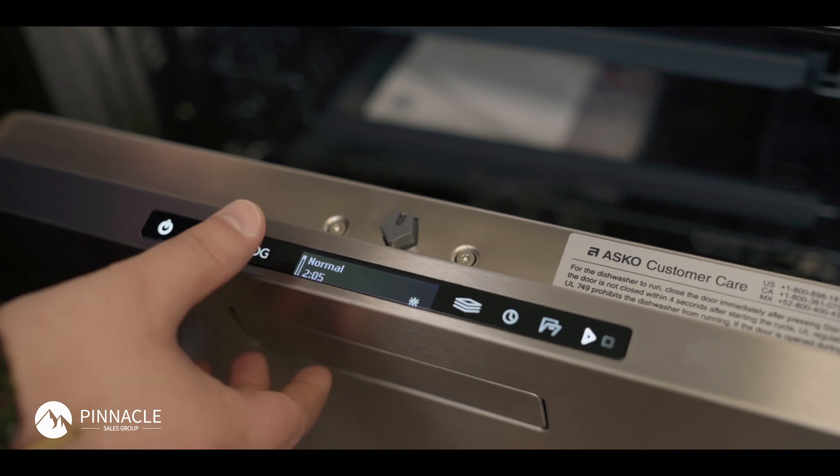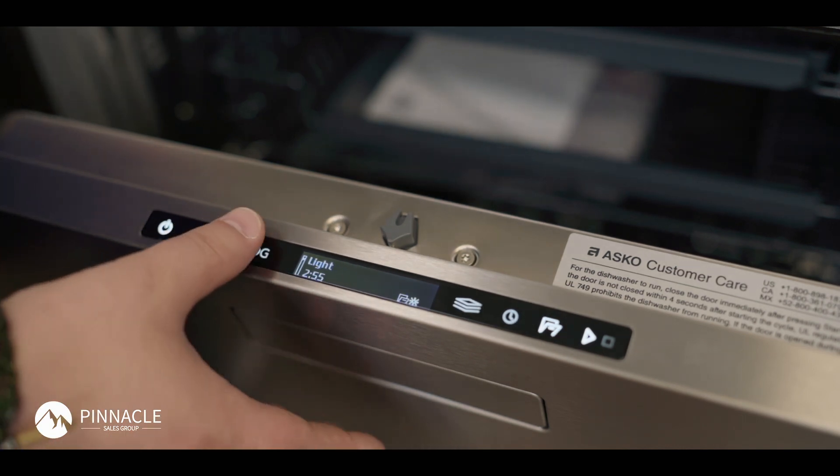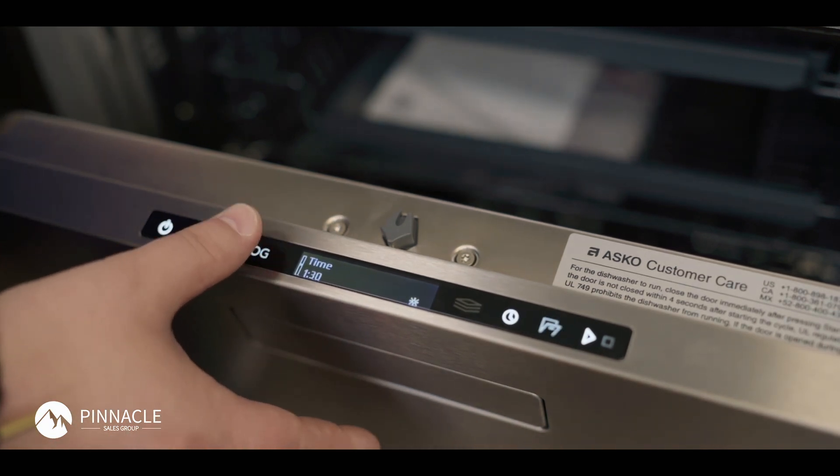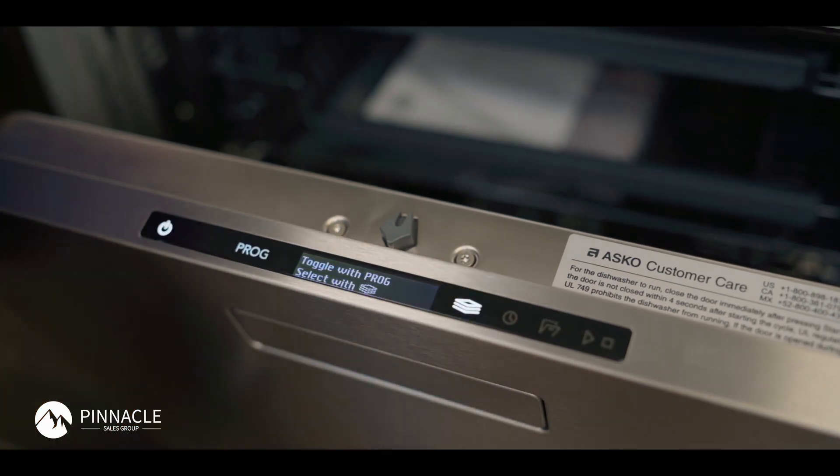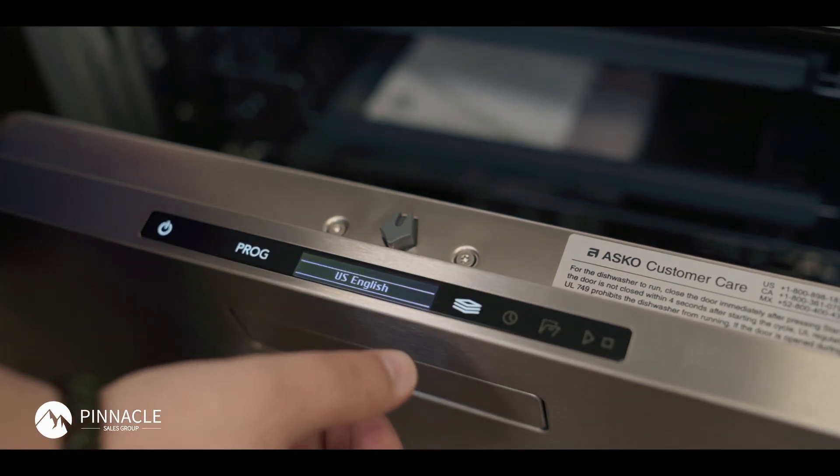If you do manage to get your child lock turned on, you can turn your child lock off for about three minutes. Then you will have to manually go into the settings to fully remove it.